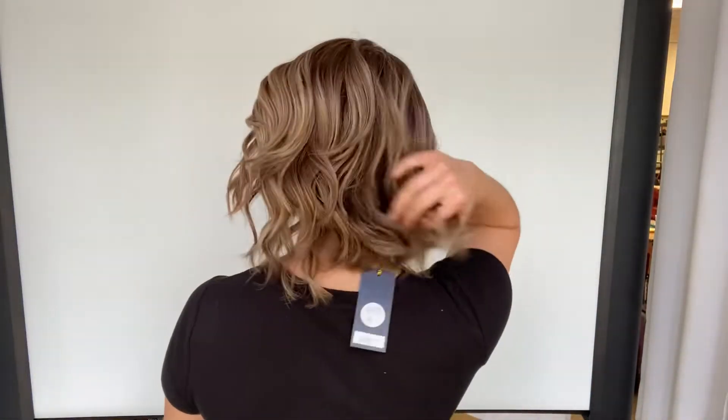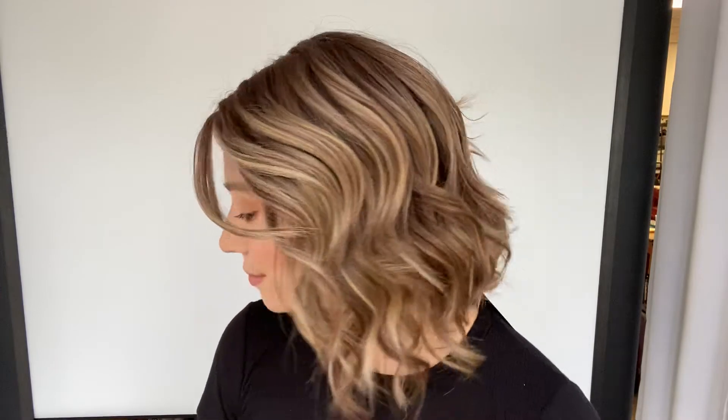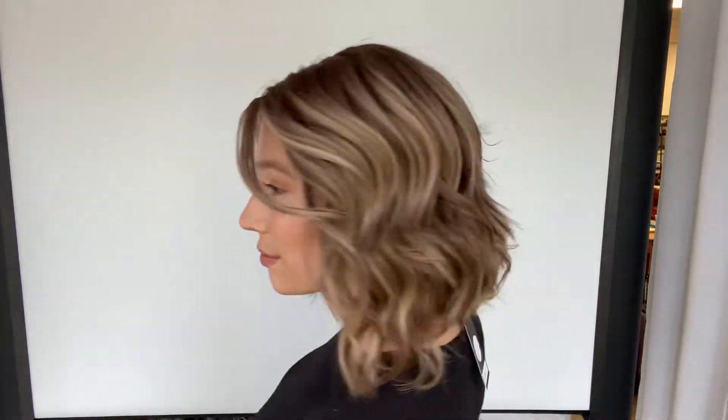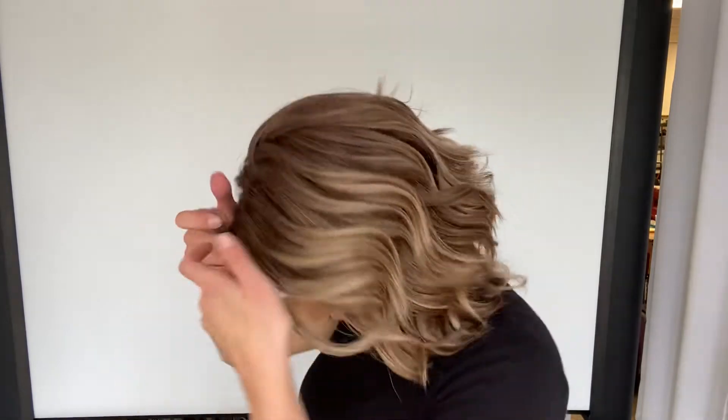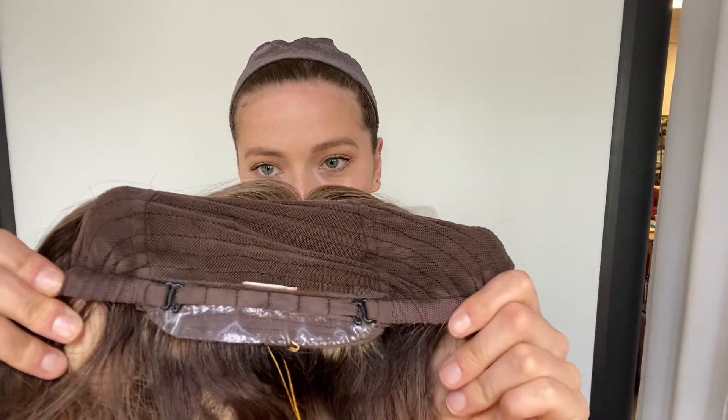You can see up close it's got a lace front and a monofilament top. There are ear tabs. Here's the inside of the cap — there's closed wefting throughout the back, and here are the ear tabs right here. There are also adjustable straps at the nape, so if you want to make it tighter you're able to.